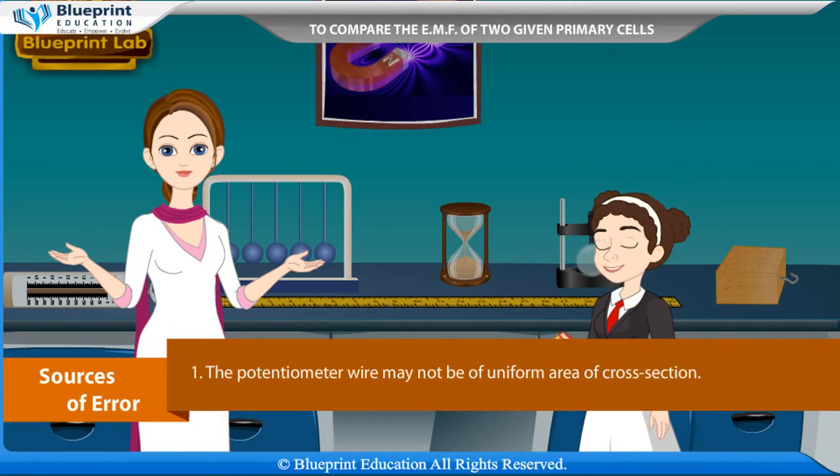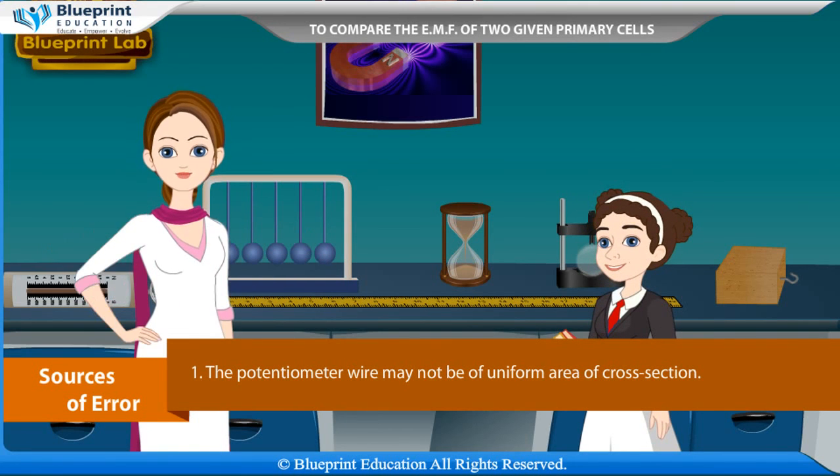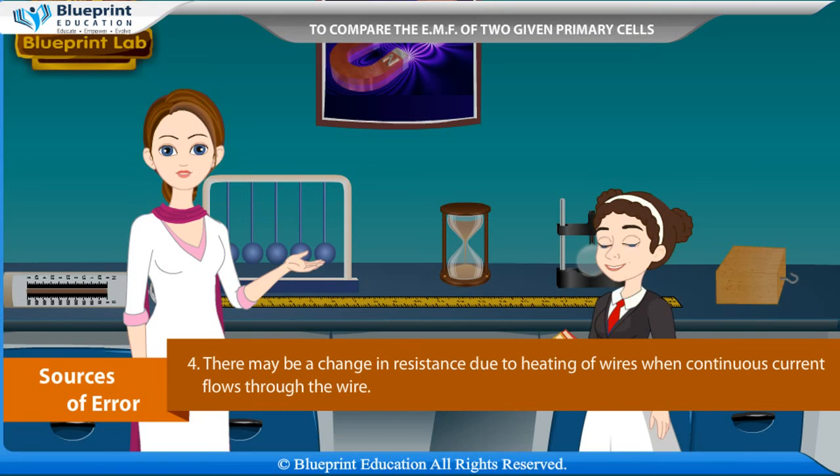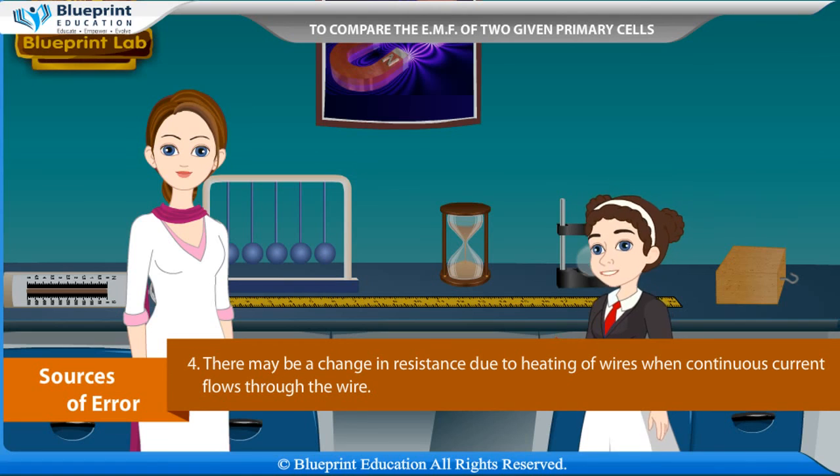Sources of error: The potentiometer wire may not be of uniform area of cross section. The EMF of the battery may not be constant. The end resistance may not be zero. There may be a change in resistance due to heating of wires when continuous current flows through the wire. Thank you for this knowledgeable experiment.